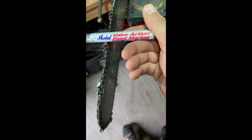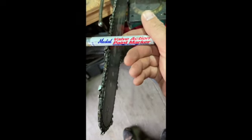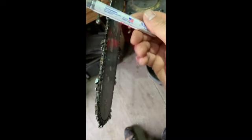Here's a raker file so we can file down the rakers. This is an 81-tooth chain. There are a couple of different ways to keep track of where you're at. The easiest way is to just paint the tooth that you're starting on. We're going to use this paint marker — a Mark-All valve action paint marker. We use them in the steel industry a lot. They dry quick and don't rinse off easily.